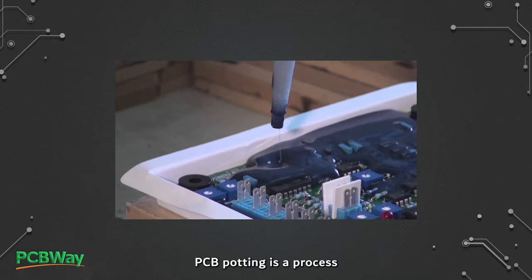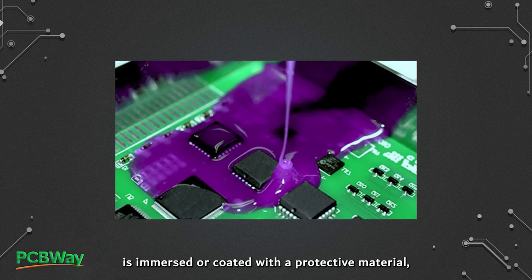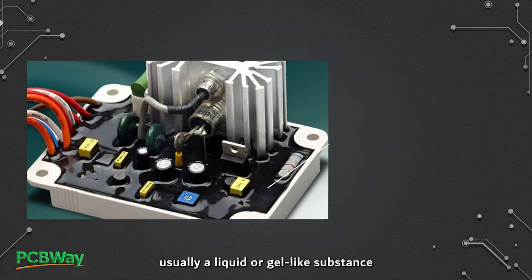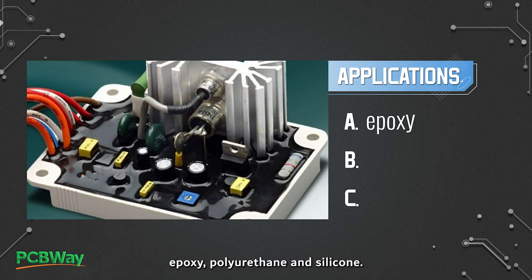PCB potting is a process where a printed circuit board or electronic component is immersed or coated with a protective material, usually a liquid or gel-like substance called potting compound. Depending on the application, there are three commonly used materials: epoxy, polyurethane, and silicone.